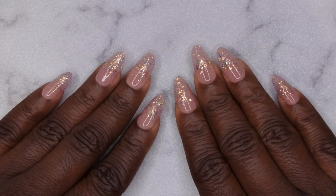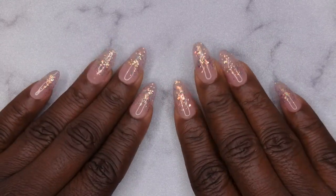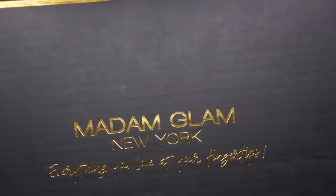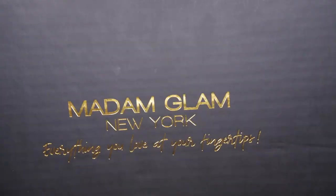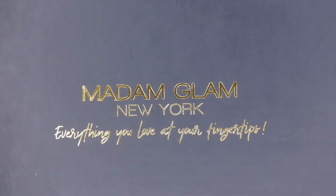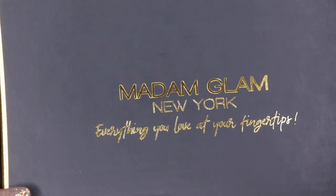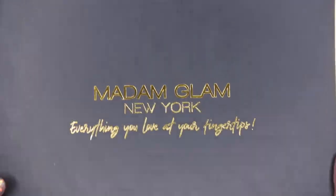Hello happy people, I'm back with another video and today I have a review of some more gel polishes for you all. Madame Glam reached out to me and asked if I wanted to review a few more of their gel polishes, and of course I said yes because I am a huge fan of the Madame Glam gel polishes. I'm excited to be adding more of them to my collection, and y'all know I'm a big fan of the Madame Glam packaging - it's always nice, neat, and luxe looking.